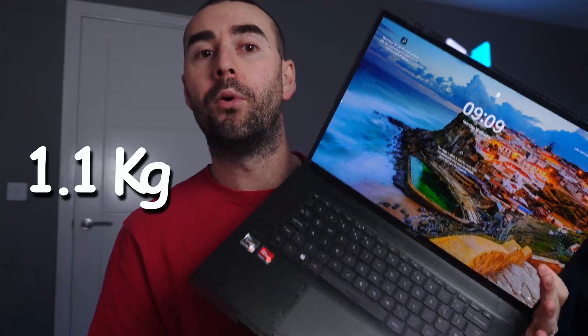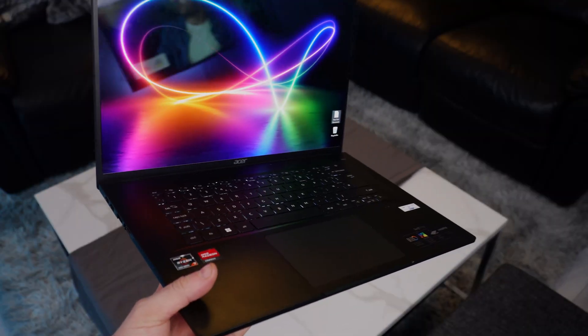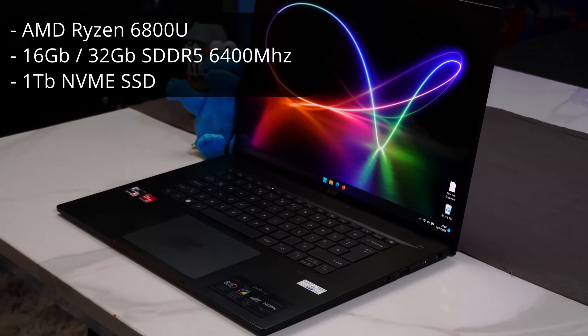This laptop weighs 1.1 kilograms, making it the lightest 4K 16-inch laptop. Hello everyone — in front of me I've got the Acer Swift Edge 60, a laptop built for traveling with super performance for any type of work, whether your nine-to-five work or editing long 4K videos and podcasts. This is fully built for productivity.